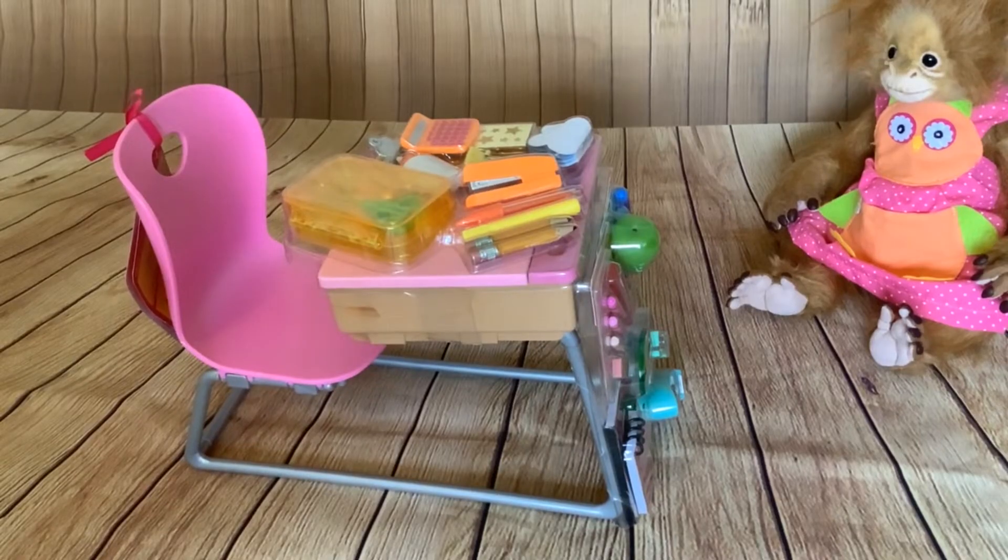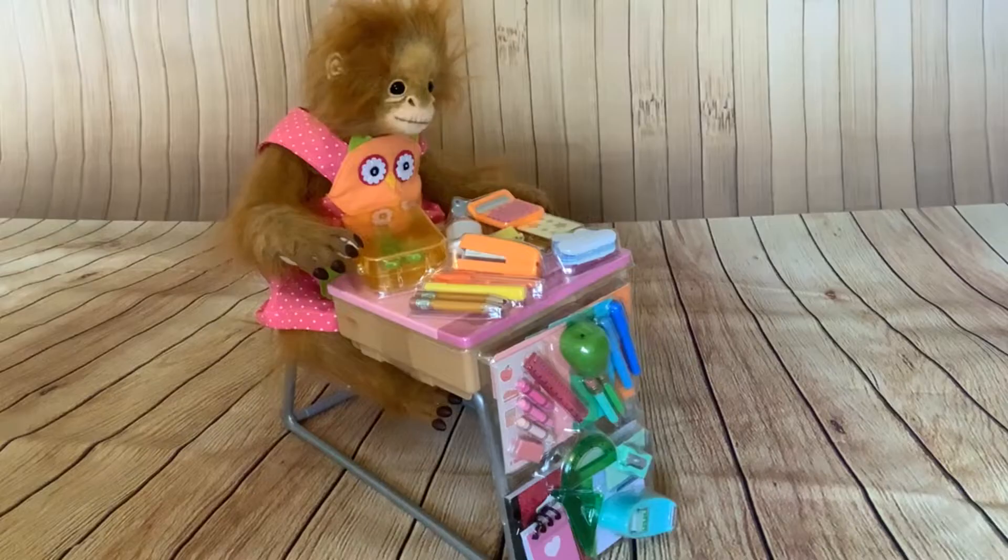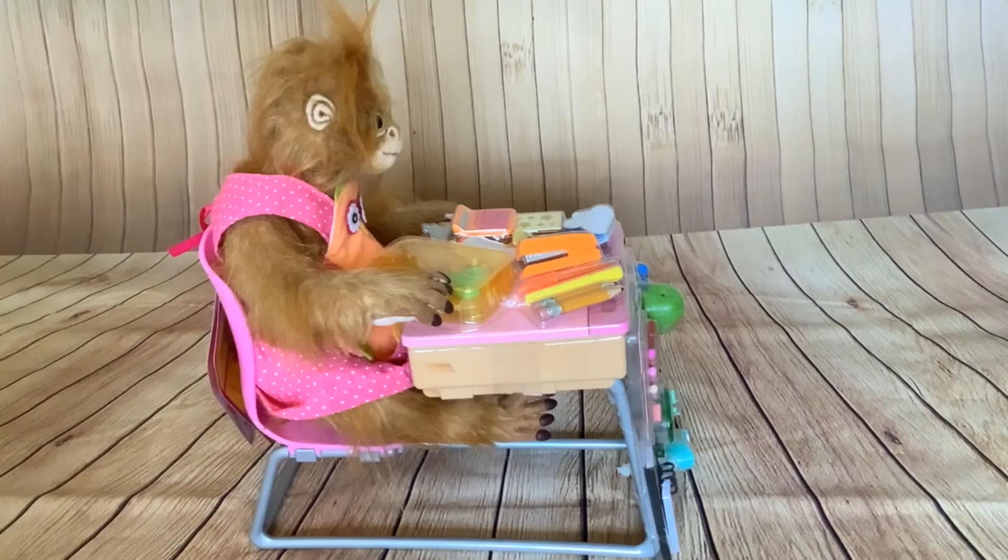I spotted this desk when we went to Smith's yesterday and when I saw it I instantly thought of Jilly. Look how cute she is sitting at the desk and how well proportioned it is for her. Because she's an orangutan and not a doll, her rear legs sort of are just up in the air but I just find that really cute.